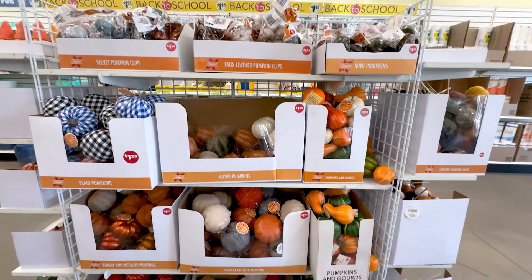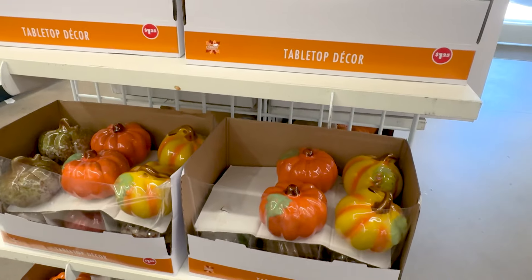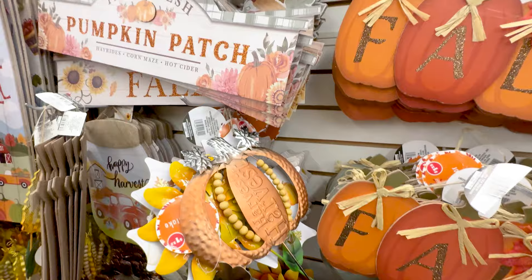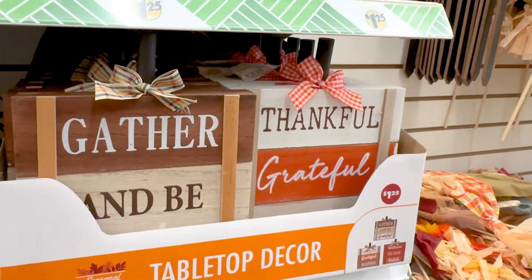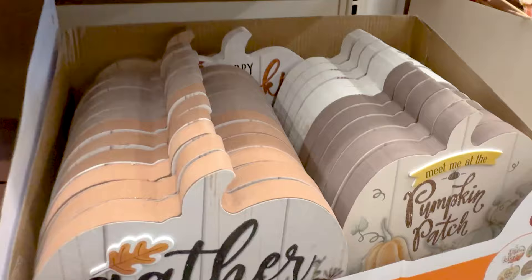Oh my goodness! I don't know about you, but my Dollar Tree has so much fall stuff — so many different things you can use for decorating this year. I thought I would bring you something a little bit different: a fall decor piece using something from Dollar Tree that you really wouldn't think would be something for fall decorating.